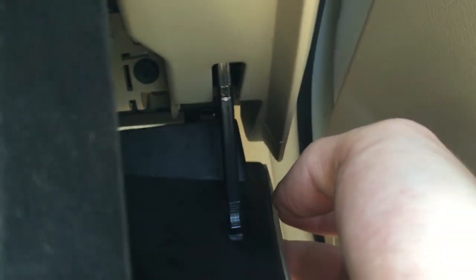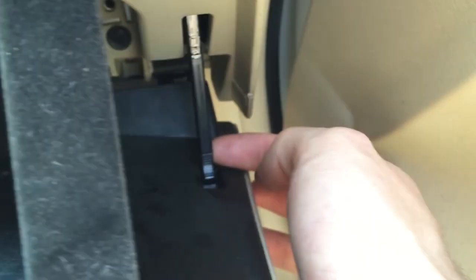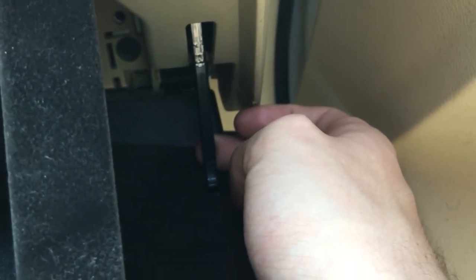First thing you should do when you open your glove box — it'll be easier if you open the door. There's a little damper part; that's what opens your glove box slowly so it doesn't just slam. If yours doesn't have it or it's just hanging, it's broken and you'll need to replace that — maybe I'll make a video on how to replace that part sometime.